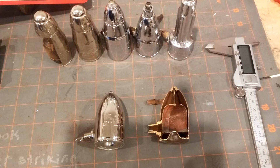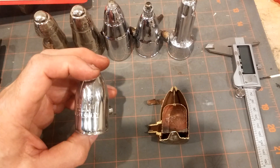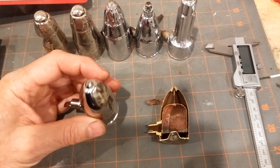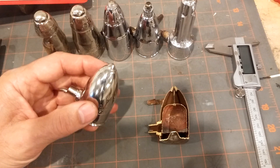Hello. Today we're going to be discussing the Hoffman No. 40 air vent, or steam vent, which is designed to let the air out of radiators and to allow the steam to enter and do its magic.